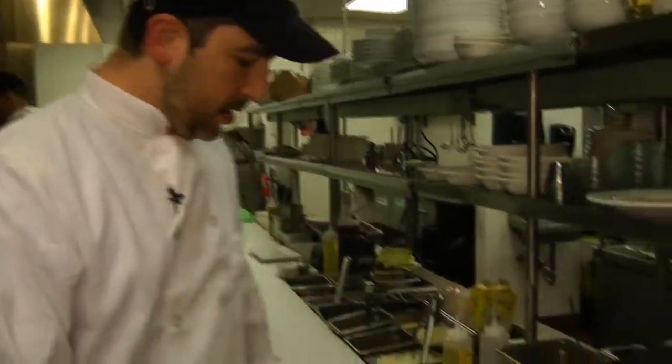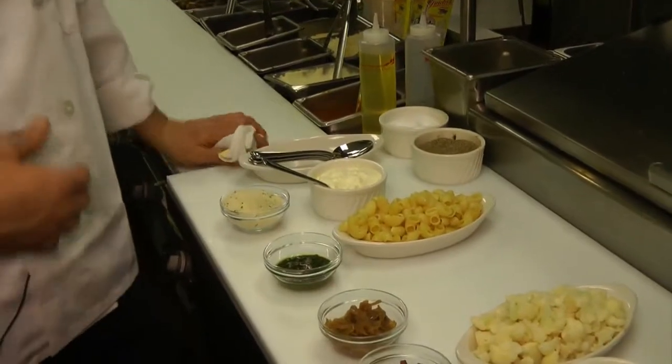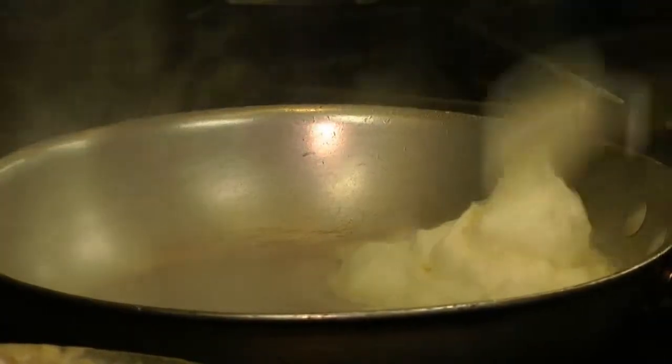The pesto mac and cheese has our house-made pesto sauce, a little bit of Parmesan breadcrumbs, and a double cream with aged cheddar, goat cheese, and some fresh mozzarella mixed into it. We're going to start with our reduction cream, which has all three cheeses in there.